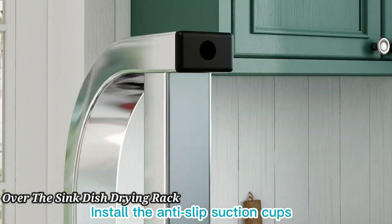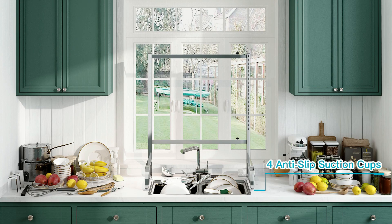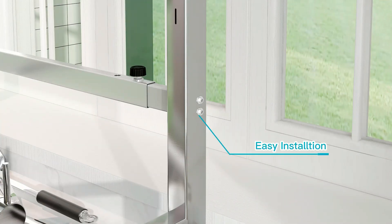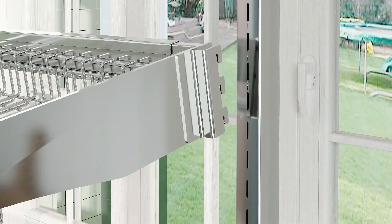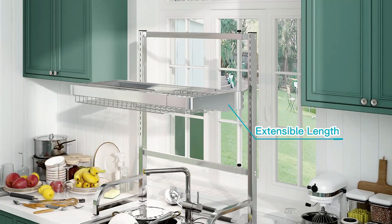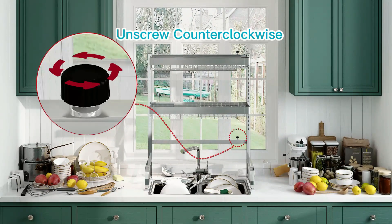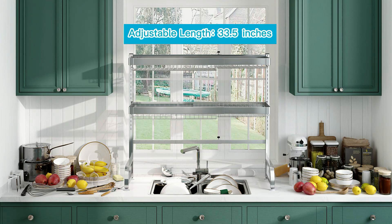Over-the-sink dish drying rack. Maximize your kitchen space with this over-the-sink dish drying rack. Designed to fit most sinks, it offers a convenient space-saving solution for drying dishes, utensils, and cookware. The sturdy stainless steel construction ensures durability and rust resistance. Adjustable design allows easy customization to fit your needs. With multiple compartments, it keeps your kitchen organized and clutter-free.